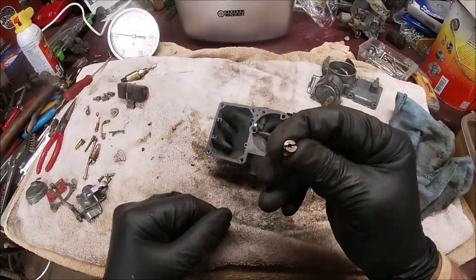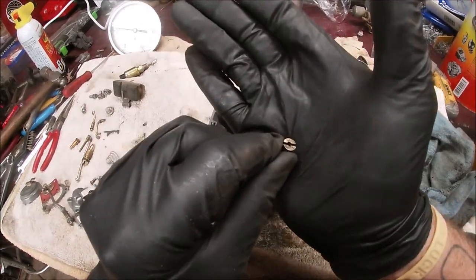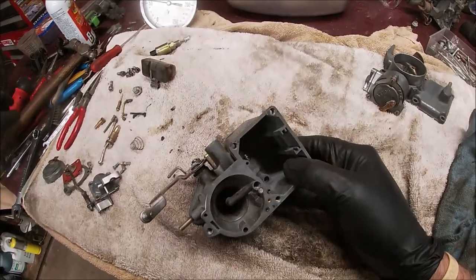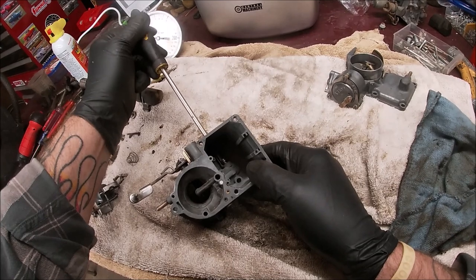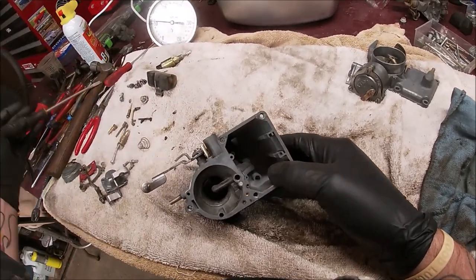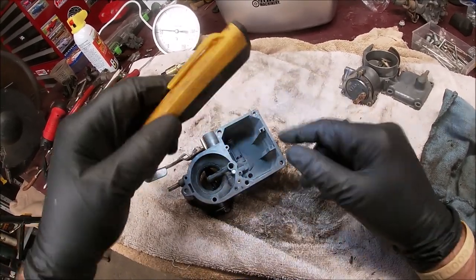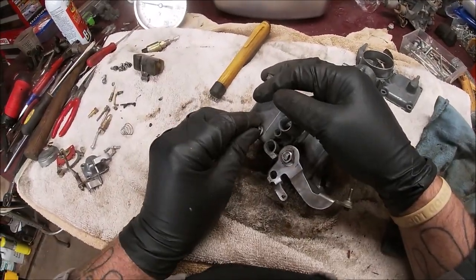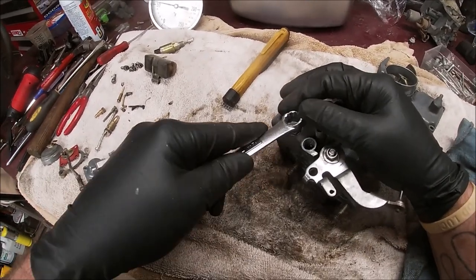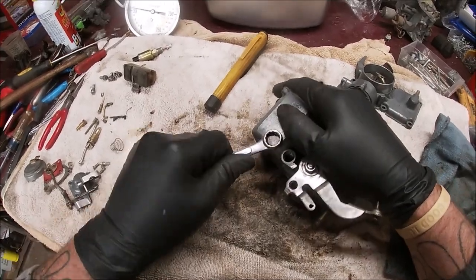The main jet - I took one out of a case I had. It's a 127.5. In this day and age a lot of people like to run a 130 because of ethanol, so do what you feel is right for your application. Bring your screwdriver in there and turn it in - don't crank it with all your might, just snug it tight. That's in place. Let's go ahead and put on the bolt cover - make sure you put your washer on, it's like a crush washer. That's a 13 millimeter in case you need to know.